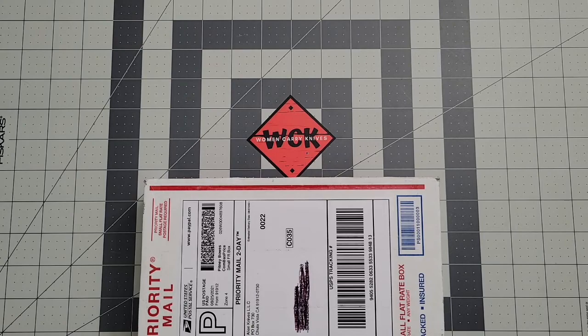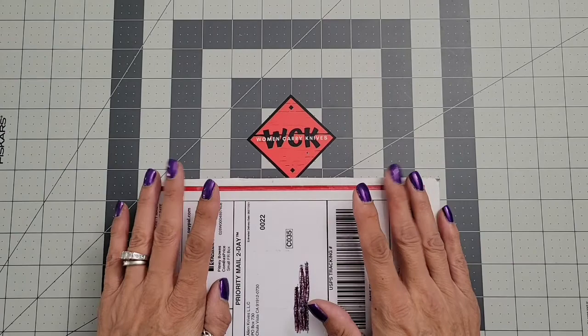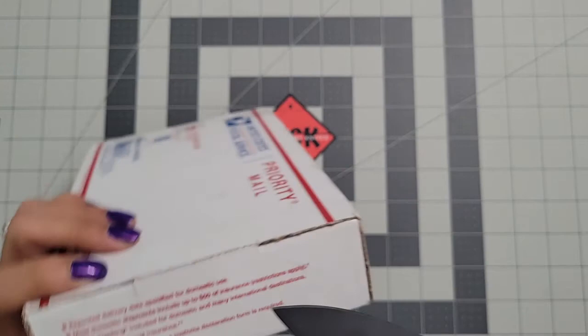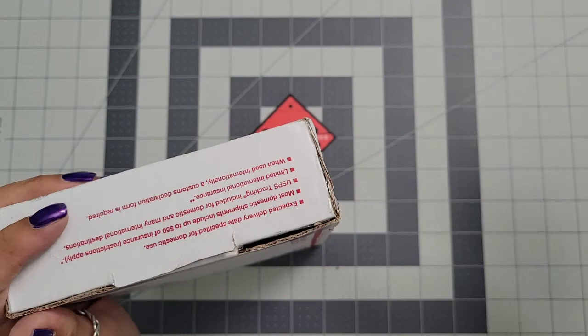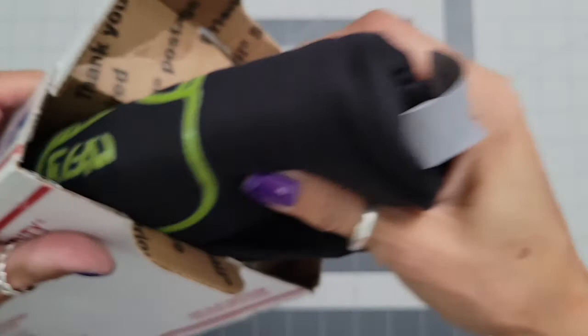Hey everybody, welcome back to Women Carry Knives. On the table in front of us is a box — we're gonna do a quick unboxing. This is from Alien Knives. Let's go ahead and get this open. I actually know what it is, but I haven't seen it yet, so I'm super excited to check it out.